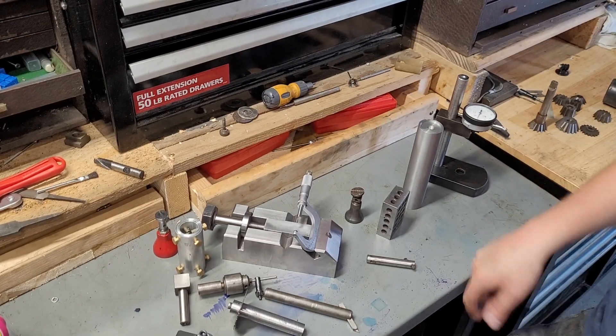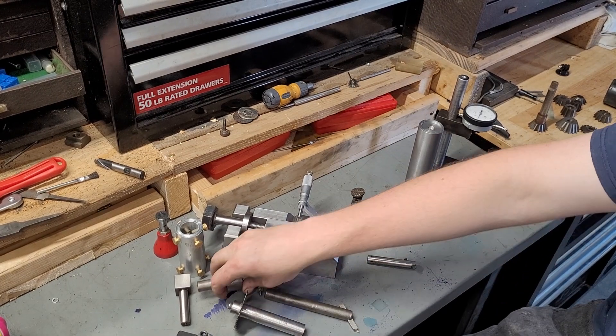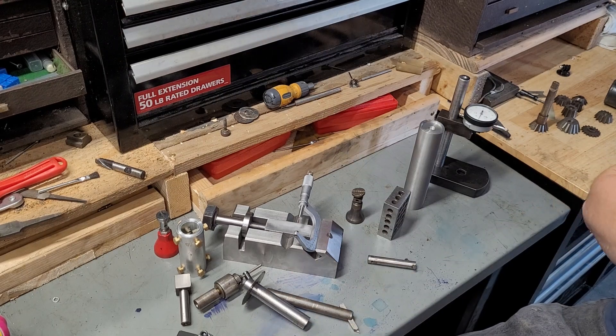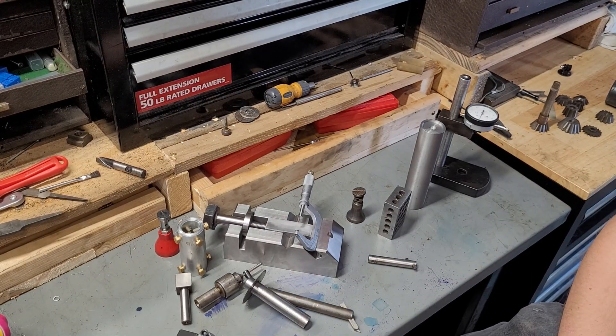Other than the boring head holder, chuck, micrometer, and slitting saw arbor, everything seen has been made in someone's shop, commercial or not.